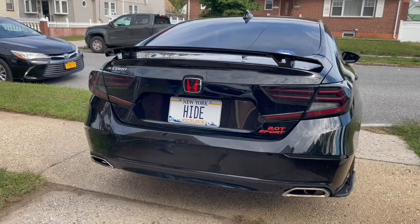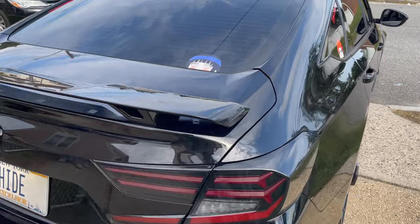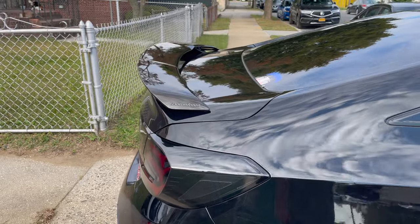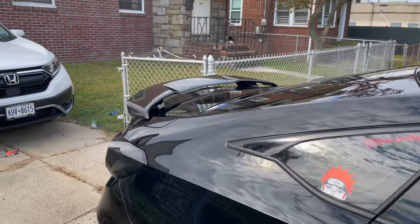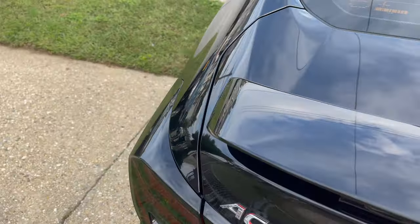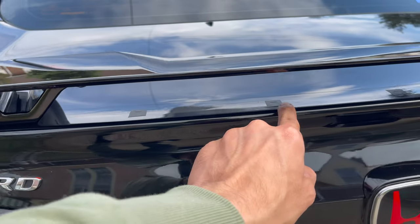Let me get you guys a different angle on how it's going to look on your Accord. There's a plane coming so I'm going to stop it right here. Alright, that plane is finally gone. So this is the downforce spoiler right here — that's how it looks from this angle going downwards. Side angle for you guys, top view, bottom view, different angles so you guys can see if you really want one. Get a closer look — just like that.